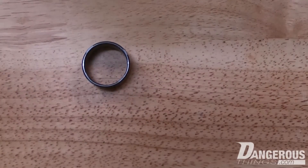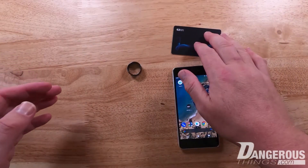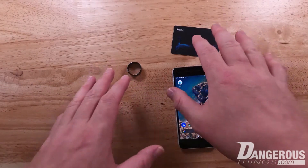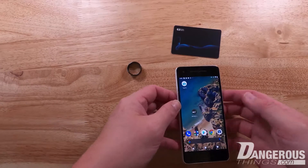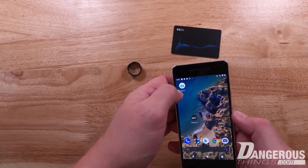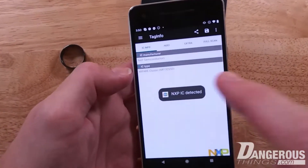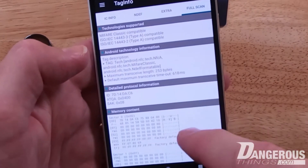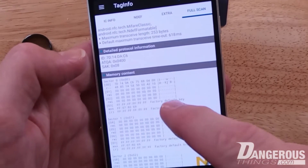I'm going to show you how to do that with the MCT app — just a simple UID change. If you want to copy the UID from a card, badge, or fob into the magic ring, the first thing to figure out is whether it's just the UID that needs copying or if memory contents need to be copied too. The easiest way to check is with the TagInfo app — open it, present your card, and run a full scan. You can see the Mifare Classic ID and the memory sectors.